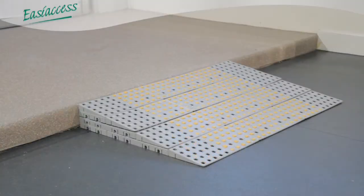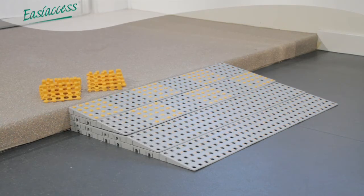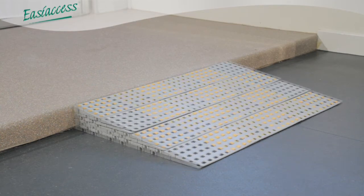We would recommend a minimum of 50% coverage on any external ramp installations. Various patterns can be formed to highlight the ramp. Shore Grip is available in light grey, black and yellow.